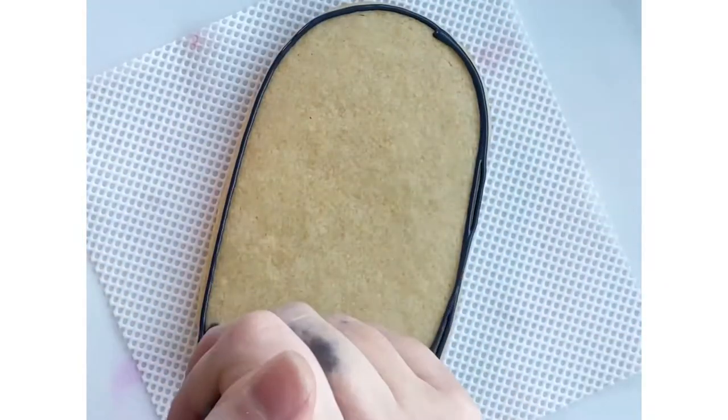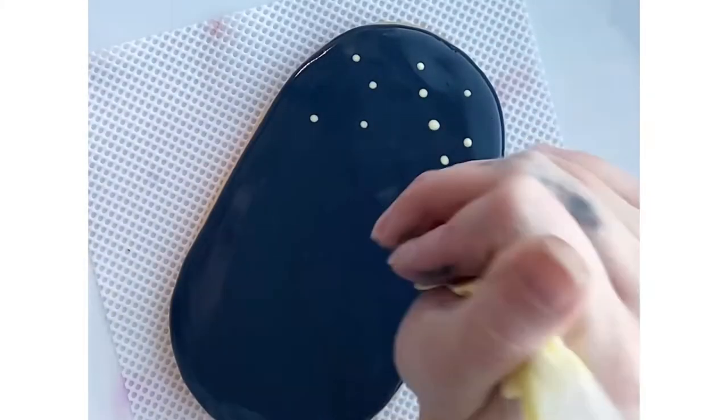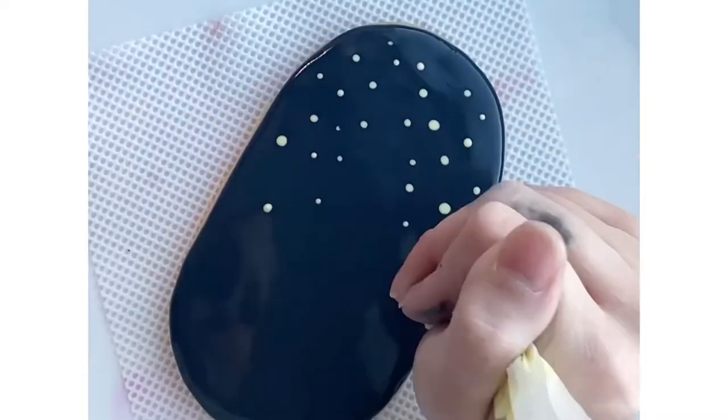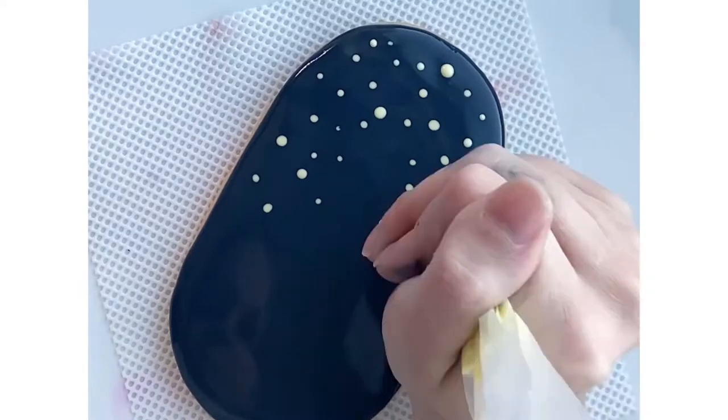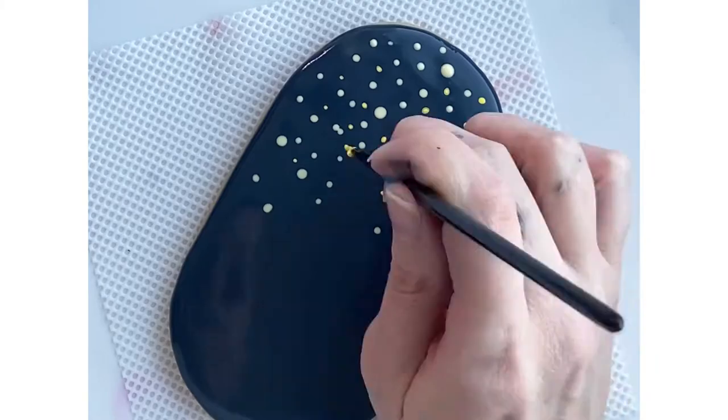I started by flooding my cookie black, and then I used two different colors of yellow icing while it was still wet to dot in the background.